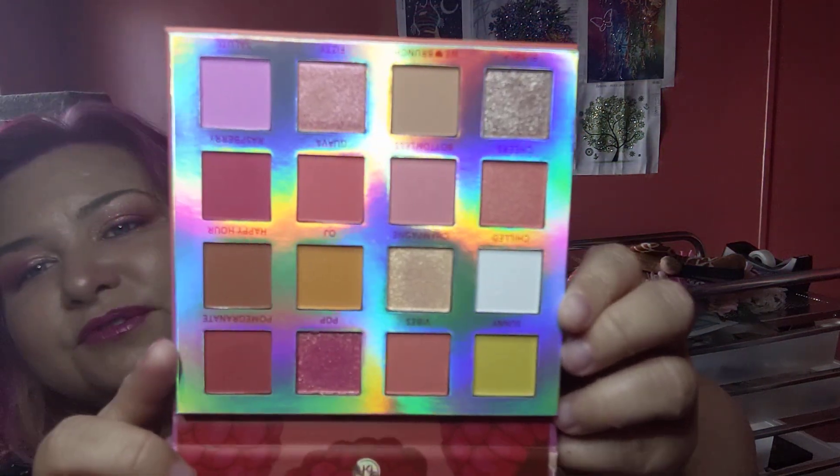Today I have an Ulta haul — just a little one. I do have the palette on my eyes, it is BH Cosmetics Mimosa. So let's get into it. I got the BH Cosmetics Mimosa — this is beautiful, can you see all that sparkle? This is what this beautiful palette looks like, and I'm going to show you the colors I have on my face today because they are beautiful.